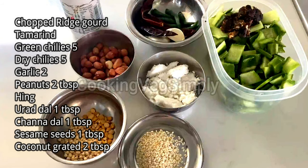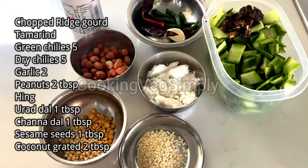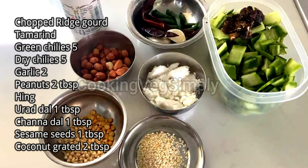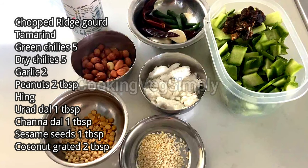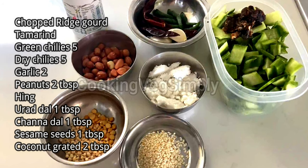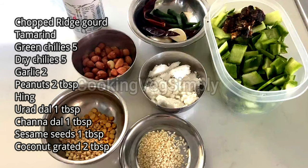There are a lot of health benefits: low calories, iron, zinc, magnesium, etc. You can control your blood sugar. There is a lot of dietary fiber.